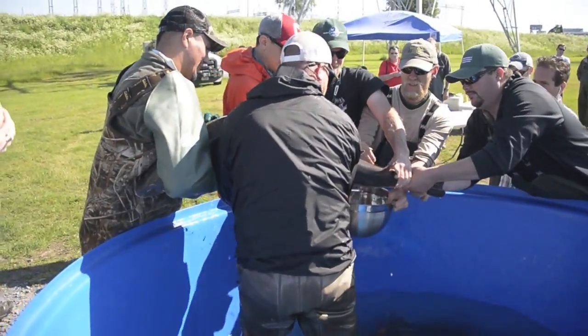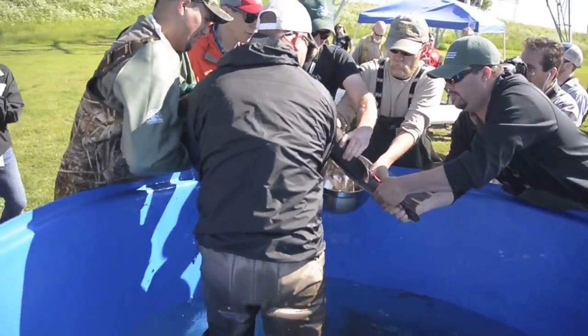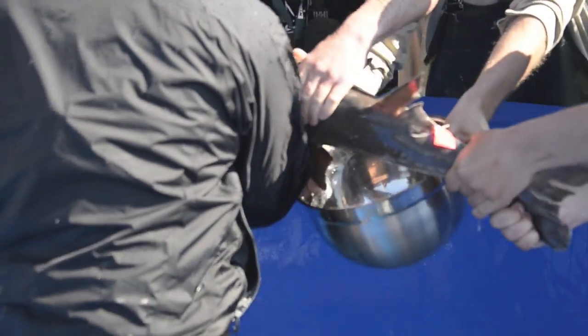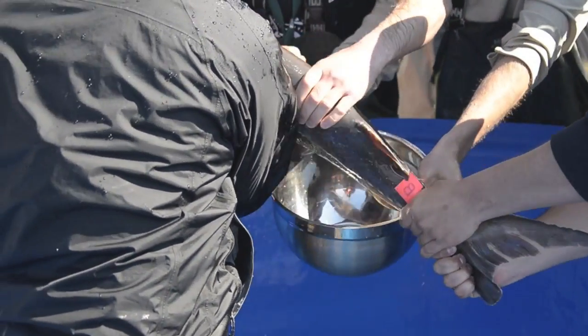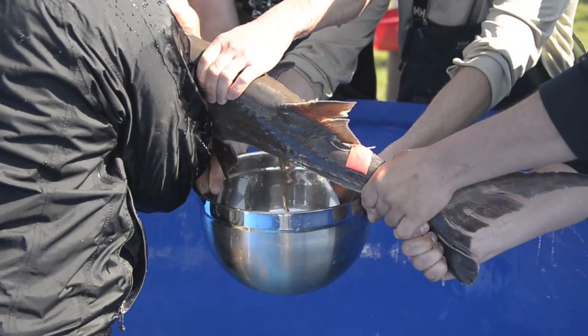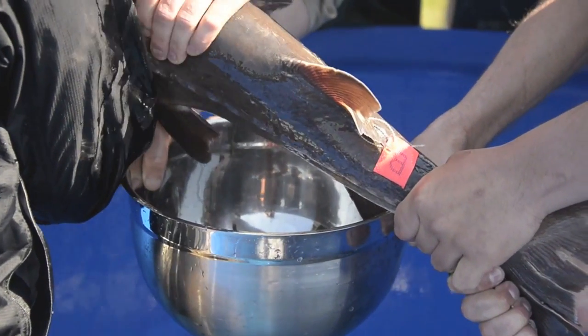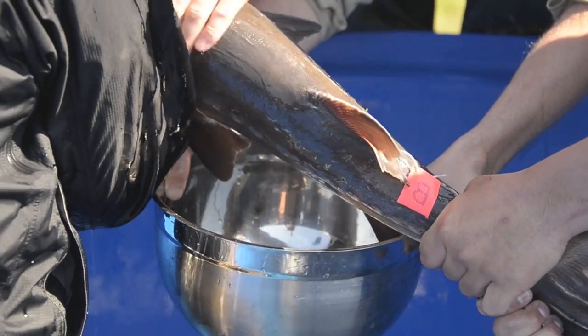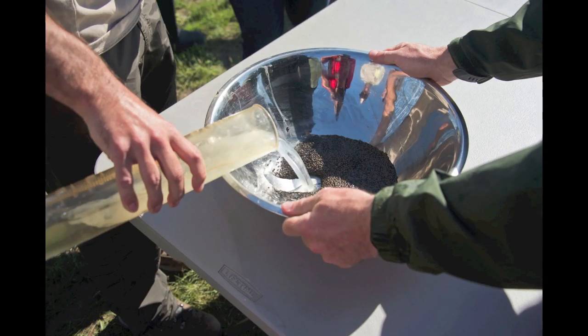We pull the females out, we lift the fish — we don't wrestle with it, it's less stressful for the fish. If she's ready, she'll give us eggs. We have the sperm activated; it's water-activated and only lasts for about a minute and a half once activated. So you have to keep everything choreographed correctly, otherwise you could do all that for a bowl of eggs and they're not going to fertilize.